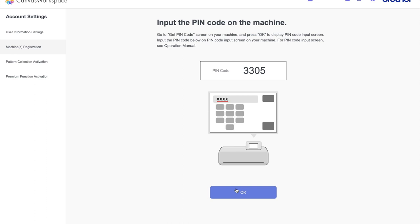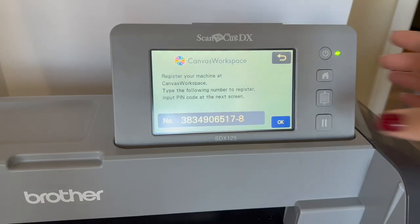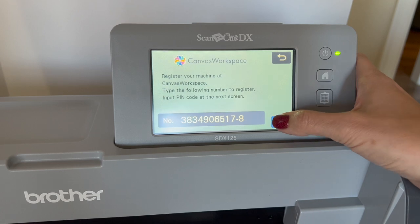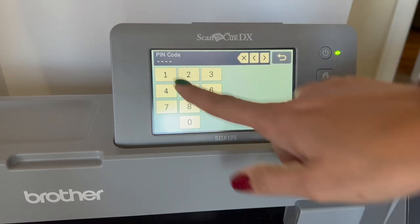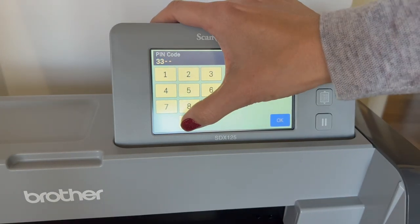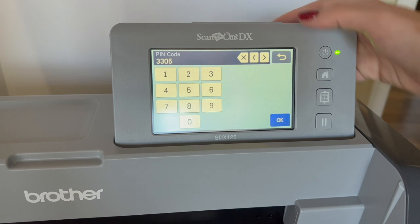Once you hit OK on the machine number, Canvas Workspace gives you a pin code. You've got to go back to your machine and enter that pin code — that's what connects the two. I'm going to go back to my machine, show you where the pin code goes. The machine still shows the screen where I entered the code, so I hit OK and it prompts for the pin code — I enter it and hit OK.